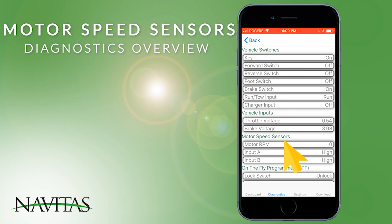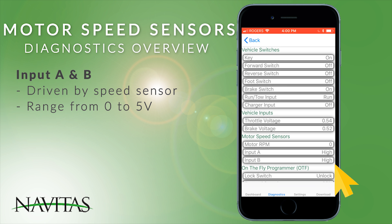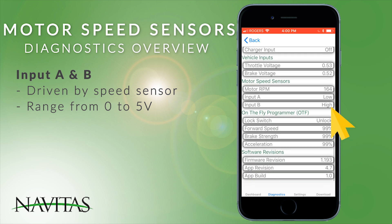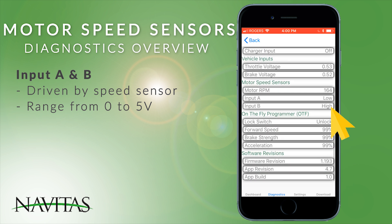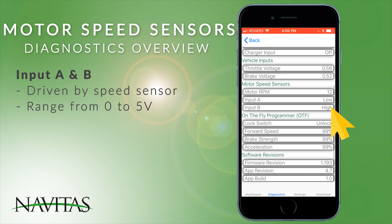The motor speed sensors are shown here. The motor RPM is actually a calculation based on inputs A and B, which are driven by the speed sensor and go from 0 to 5 volts. If you move the tire slowly you'll see them change, but usually they change so fast that just the fact that they're changing means it's functional.